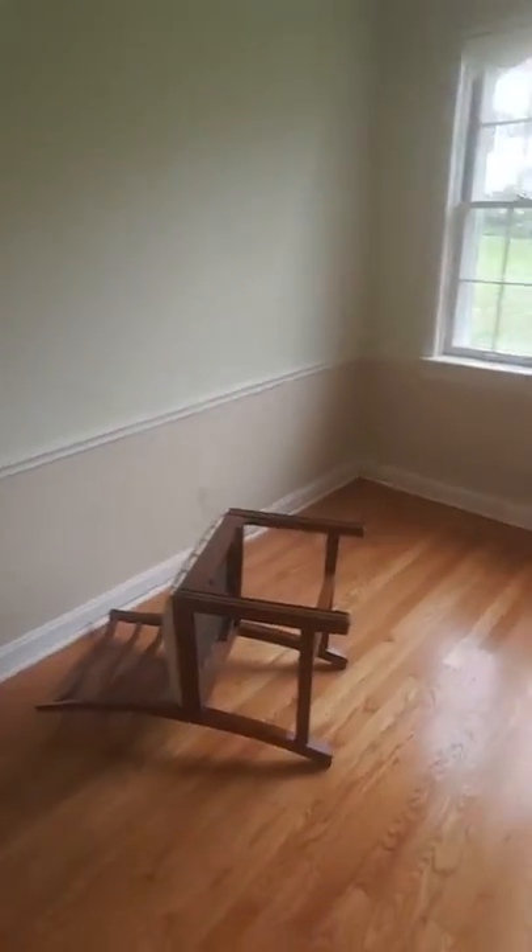Hi. We just had our floors refinished — beautiful hardwood oak floors. And now we're looking to put our furniture back into the house. We're finding out that we can't really pull it in because they all have metal studs on the bottom of them.